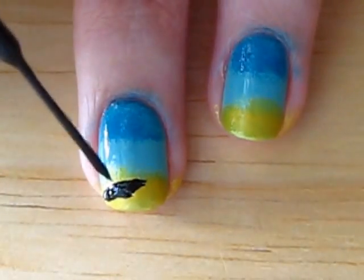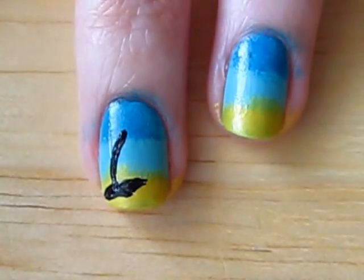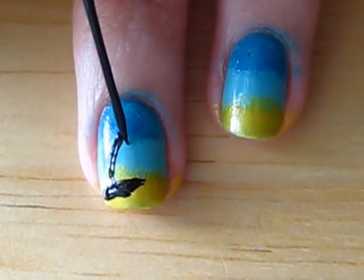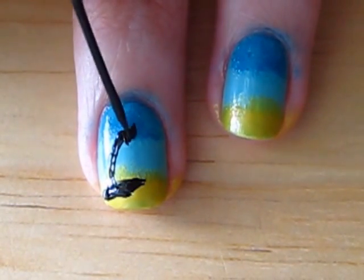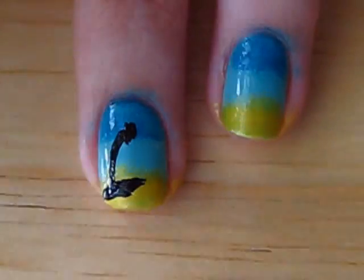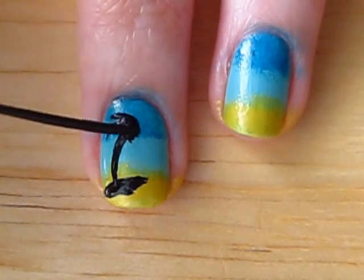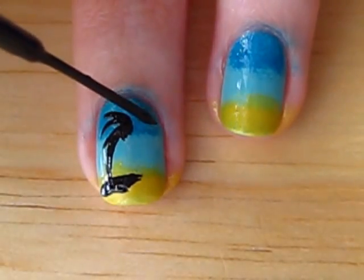After you've finished that, draw a curved line coming up from this ledge. This is going to be the bark of the tree. Now roughly paint a circle at the top of the tree bark. The last step in creating the palm tree is to draw some curved lines coming out of the circle — try to create around five on each side of the tree.